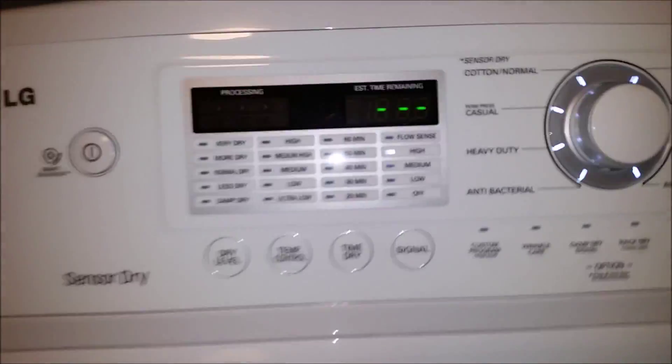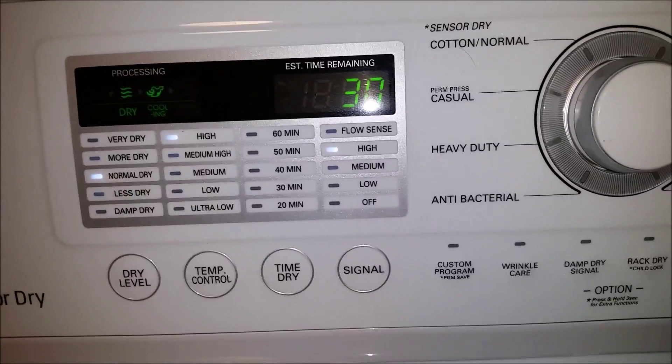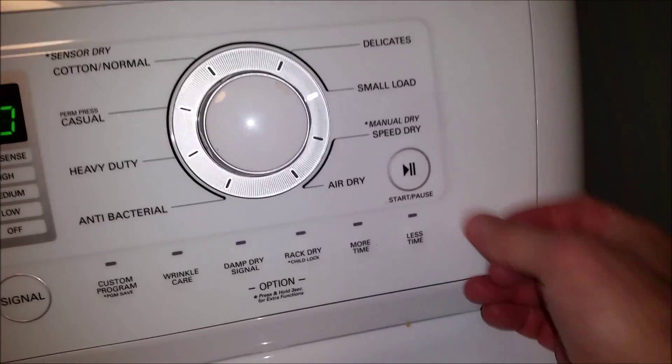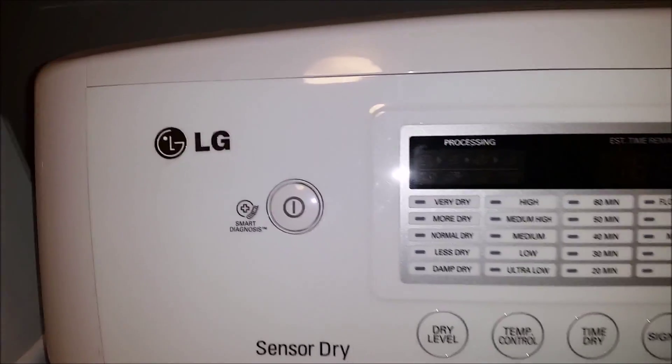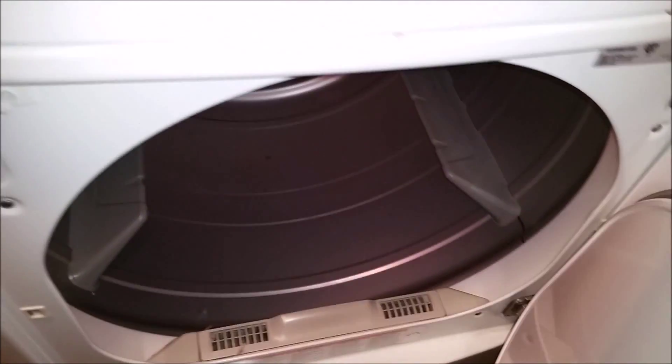You can cycle through everything but it doesn't respond. You can press the pause button, you can turn it off, and it keeps on running. But if you open the door, it stops. As soon as you close the door, it starts back up again.